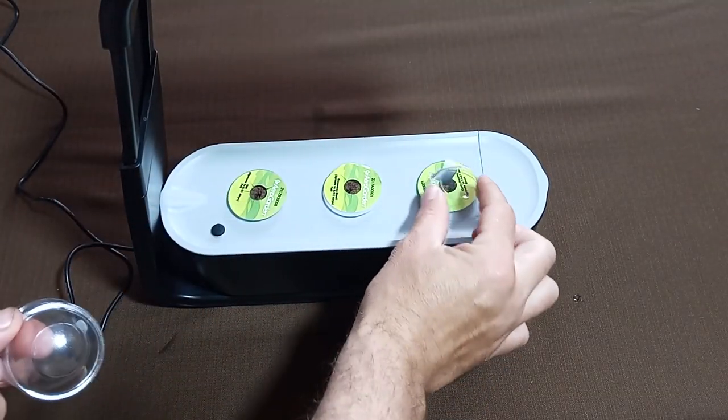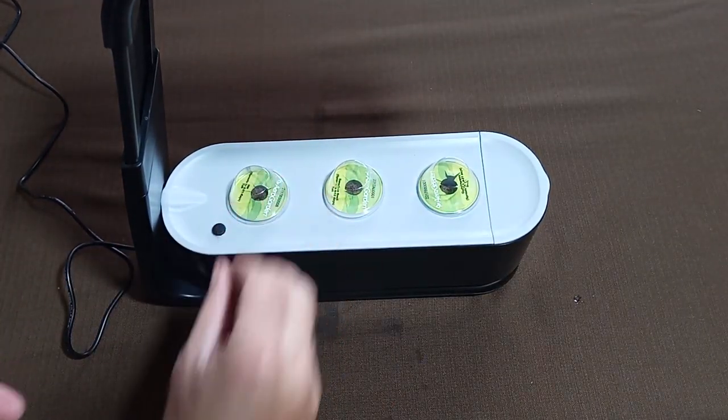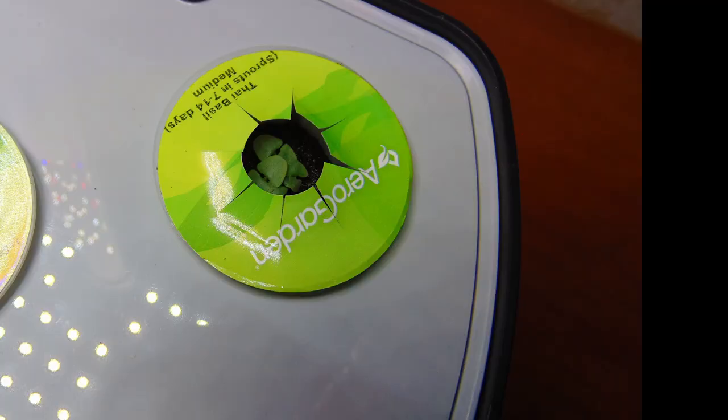Step 5: Cover the seed pods with grow domes. This is very important in the early stages because it improves seed germination. The grow domes should be removed when you see the seedlings sprouting.